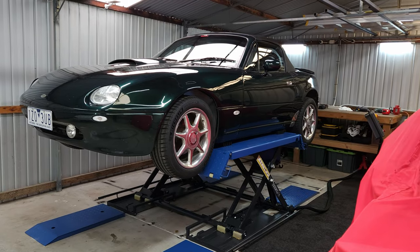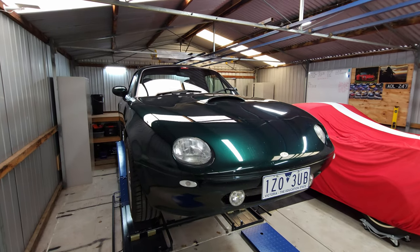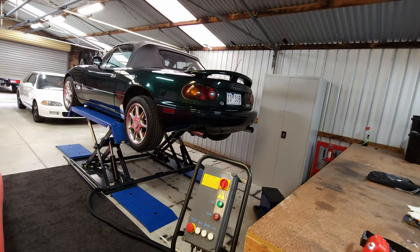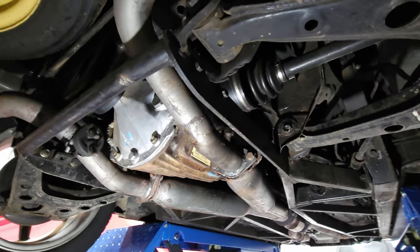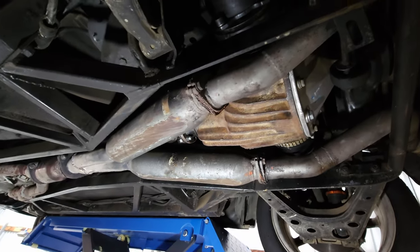I've recently purchased a scissor lift for my garage, which is a huge game changer — however, extremely unnecessary. You don't need one. But after having a few near misses with hydraulic jacks and stands, I've decided to buy one of these, and it definitely beats crawling around on concrete.